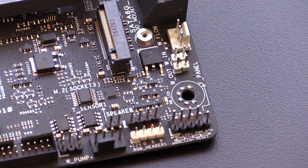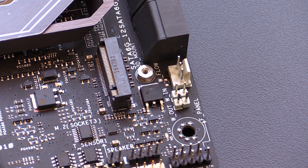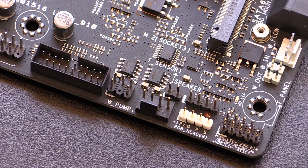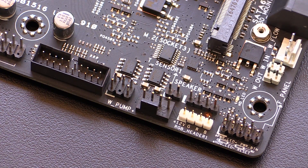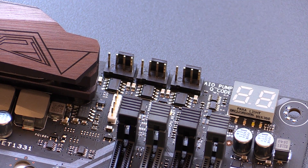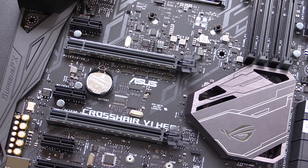Another really unique part of this board is the water cooling zone. This zone has headers for temperature in and temperature out, so you can monitor temps on either side of a block or radiator. It also has a water flow sensor header and a water pump header. There is also an all-in-one water pump header at the top of the motherboard, keeping your AIO pump separate from the CPU fan header. All of this can be controlled and monitored with the included DIP-5 software, making water cooling extremely easy on the Crosshair 6 Hero.